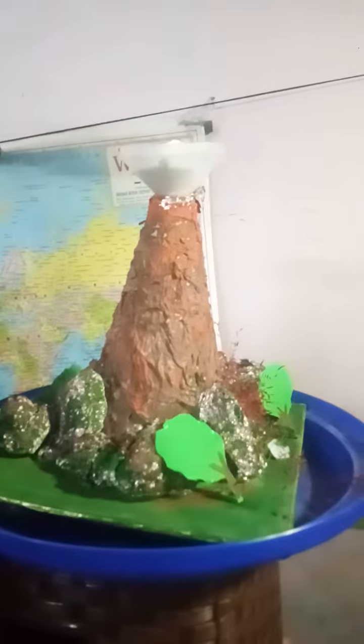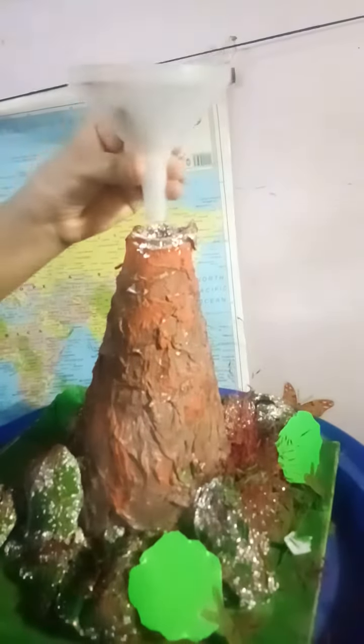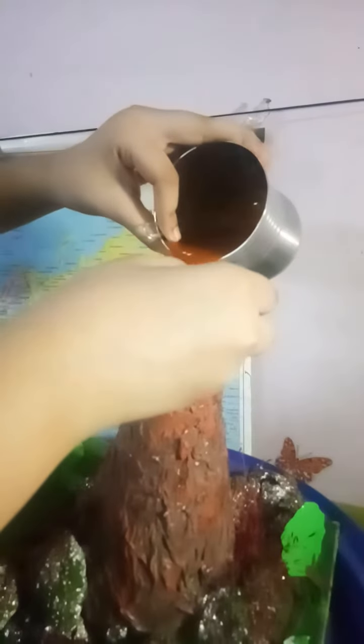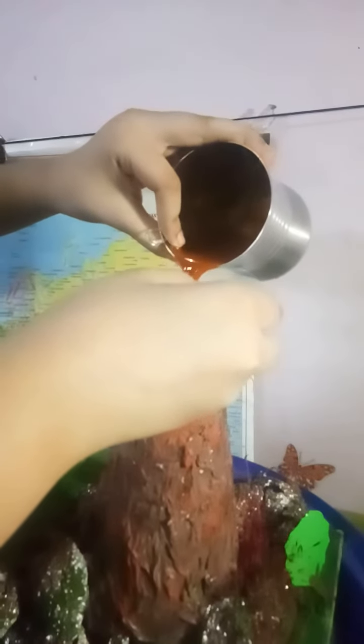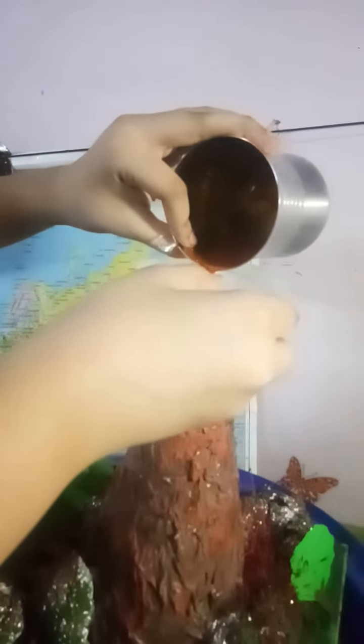Making soda. This wash, this soap, with red colour.